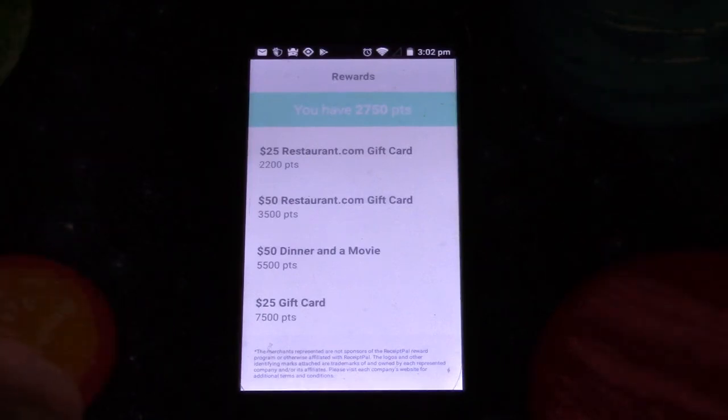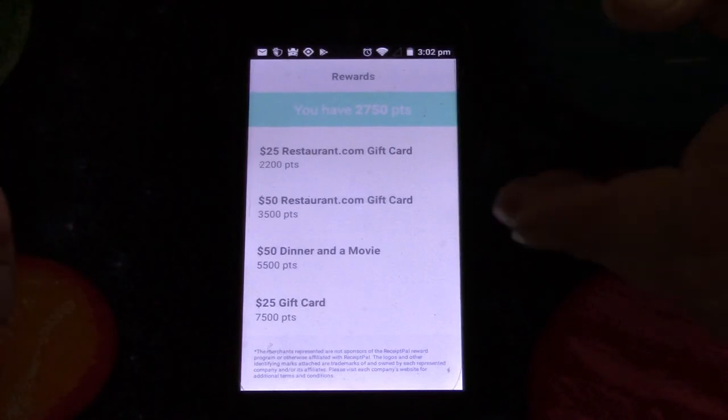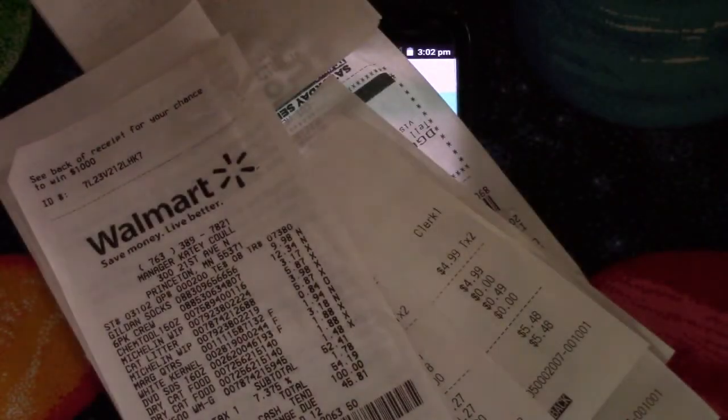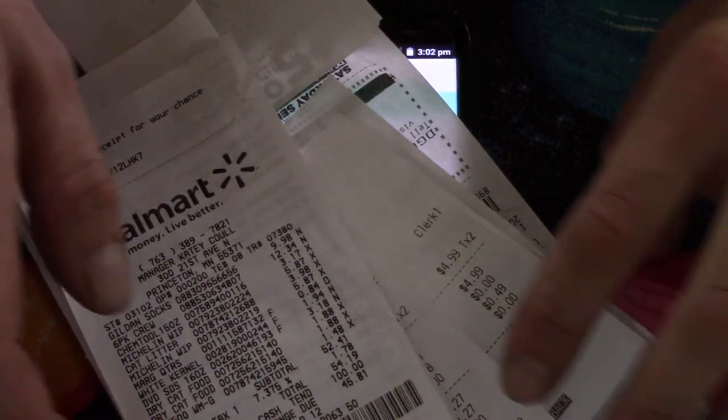They'll take anybody and as many people as they can get, because they make their money from the market research, but they need people who will give them the receipts. All they're asking for is where you live, your age, and your gender. You do have to give an email because that's where they send the code for whatever reward you decide to take.